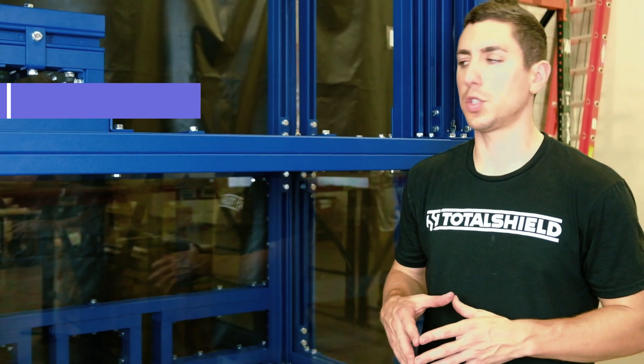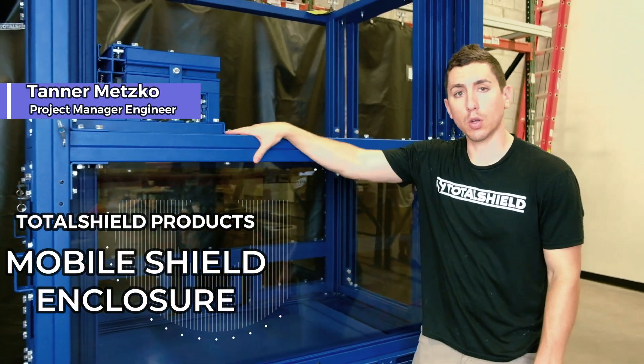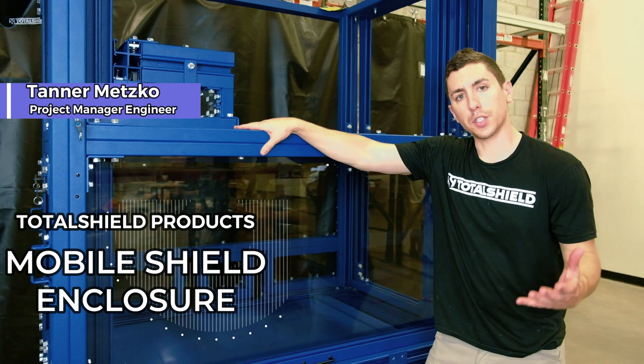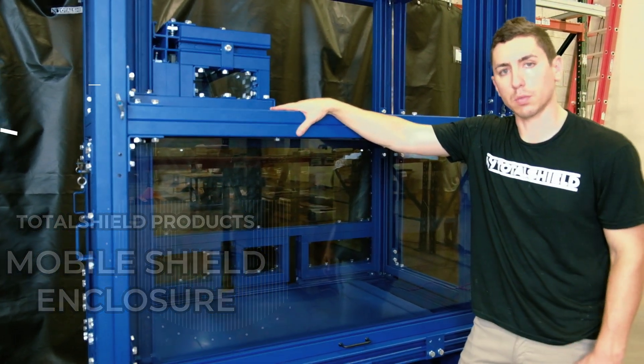Hey guys, Tanner here over at TotalShield. Today I'm going to walk you through one of our custom mobile enclosures. We're putting the finishing touches on this enclosure and we're just about ready to send this out to a customer.